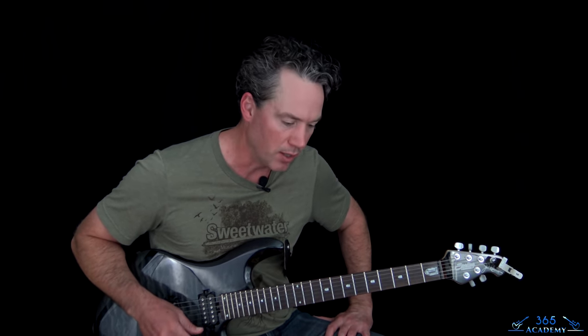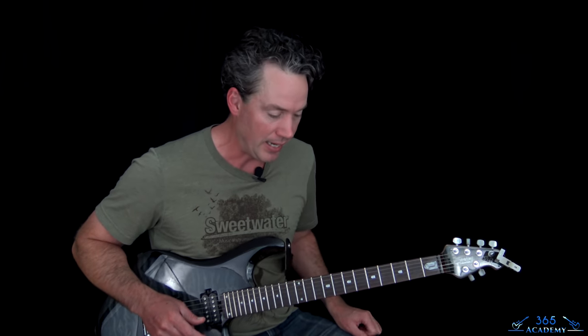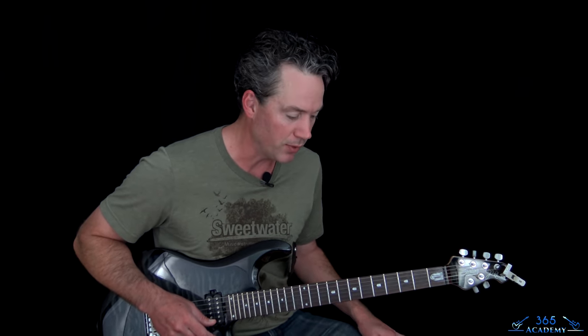Hey guys, it's Carl Brown from GuitarLessons365.com. Got a great one from Rat today — we're going to learn how to play 'You're In Love.' We've always got cool riffs when dealing with Warren DeMartini, Robin Crosby, and Steven Peercy, who does a lot of the songwriting. It's a really fun, simple riff to play, and then a not-so-simple solo to cover as well.